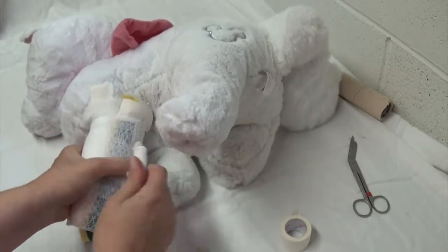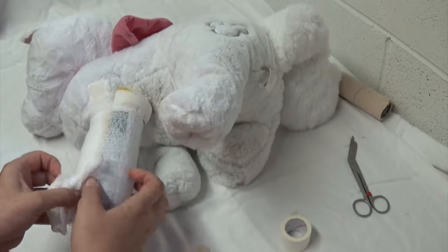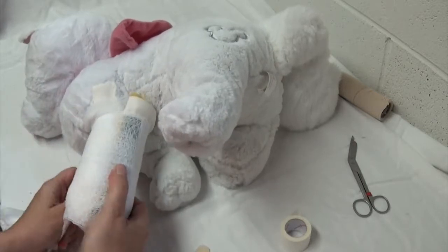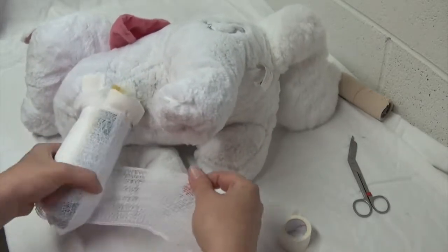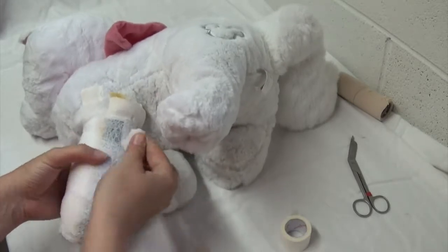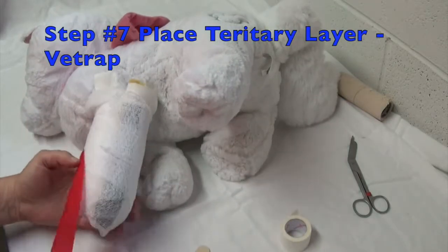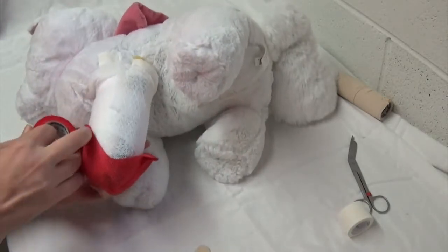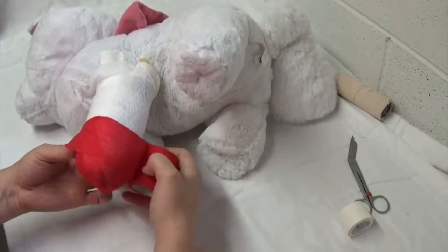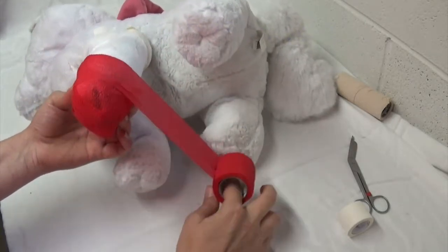Do a couple of passes. Remember, spoon splints are for the front limbs and for any fractures distal to the humerus. If the humerus itself is fractured, this won't work well because you need to immobilize the joint above and the joint below whenever placing a splint. I've included the toes in this bandage, so I'm going to take my vet wrap around the ends of the toes. Be careful about folding — you don't want to create any pressure sores, especially with a splint that's going to stay on for a while.